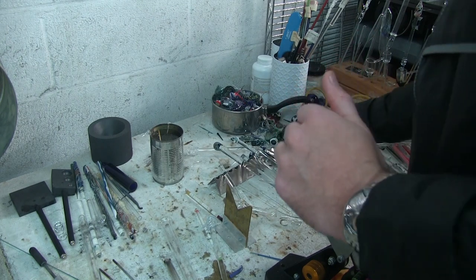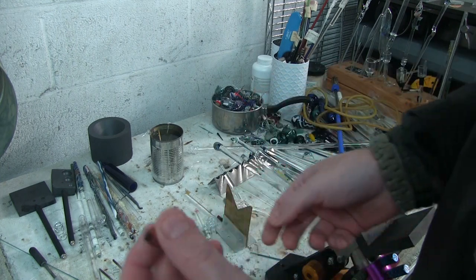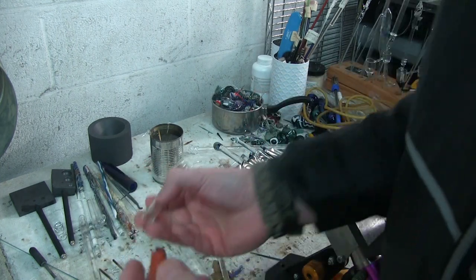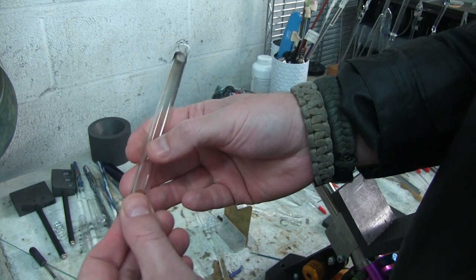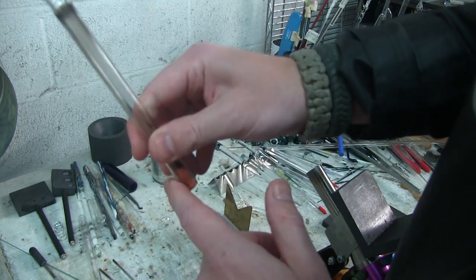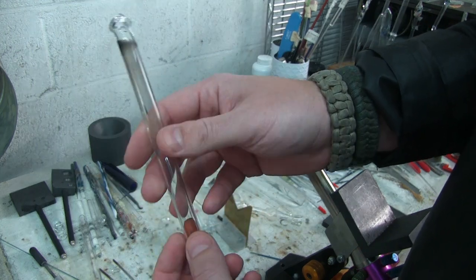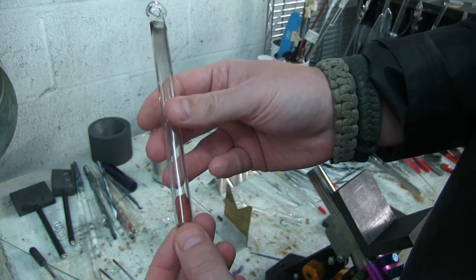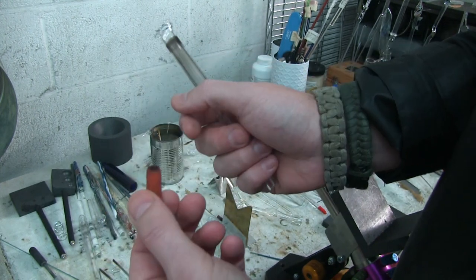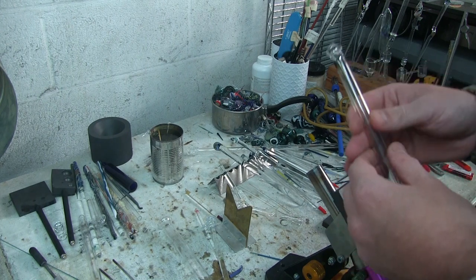Stoppers and plugs are also great to have — again for hollow work. You've seen in other videos where I'll use an earplug to plug up the end of a tube. This way I can pressurize the tube and blow a bubble or whatever I need to do with it. So earplugs are another great glass blowing tool — just get one at your local drugstore.